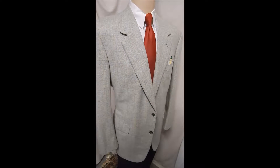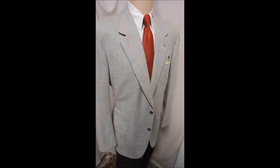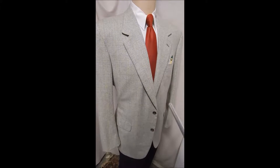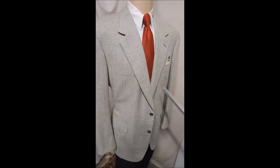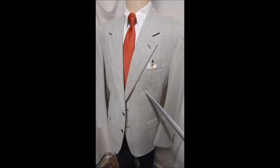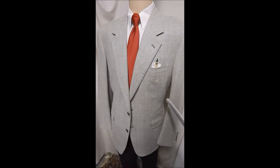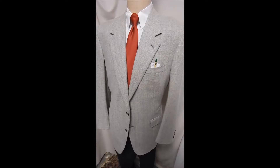Here's top of everybody's line — this is a Briani, 100% cashmere, in just a great color. It's in good condition, no problems, maybe worn a few times. Two button front, flat pocket. This is a primary green.